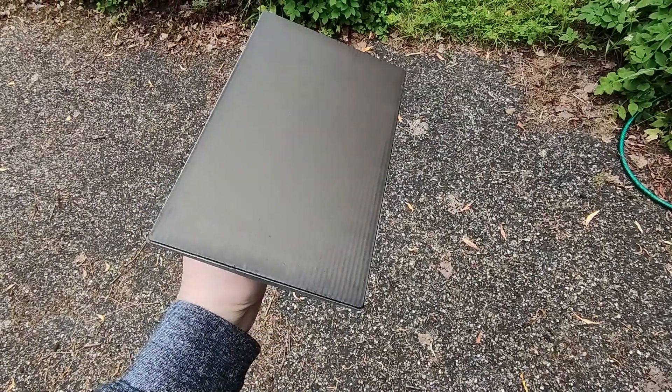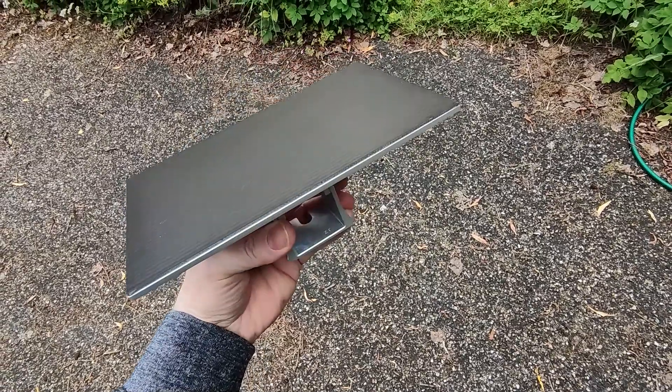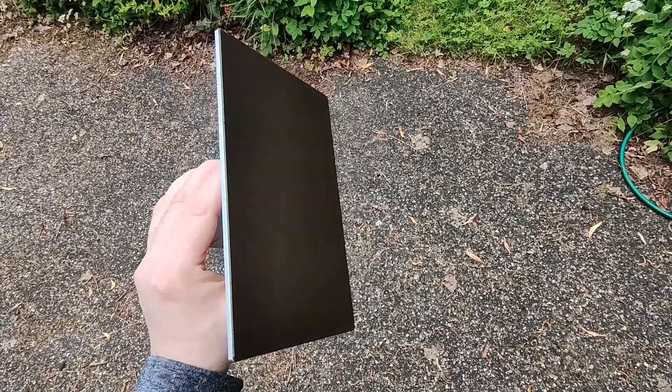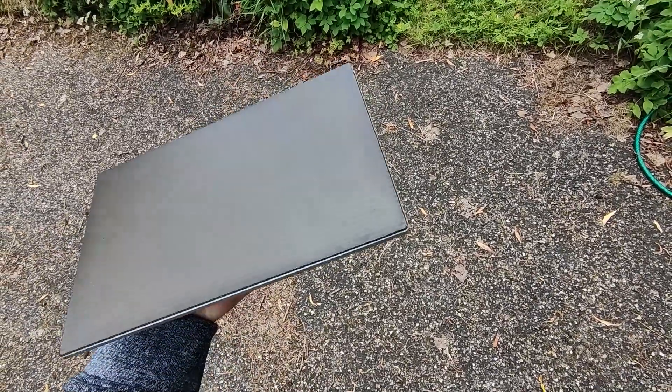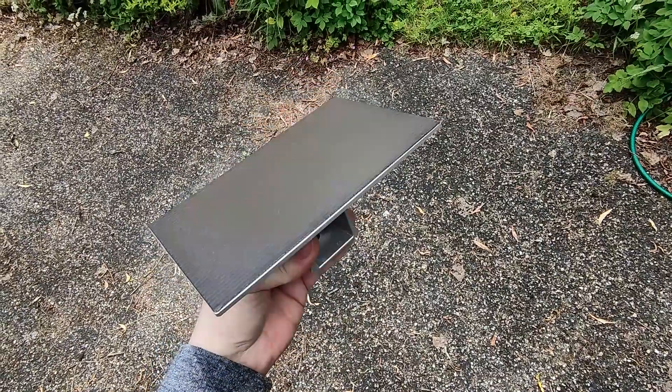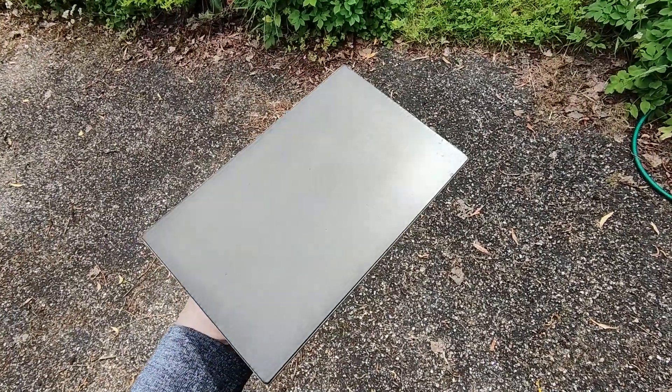A few coats later, hopefully that's going to be well sealed. I'm going to give this 24 hours to fully cure, then I'll put it back on the printer and see how things go. Wish me luck.